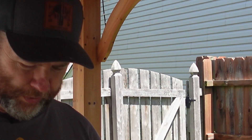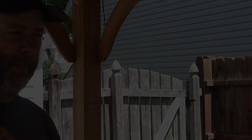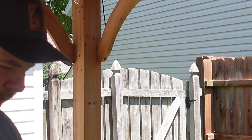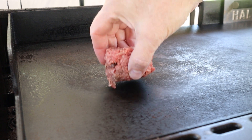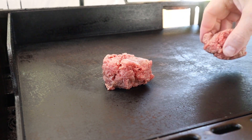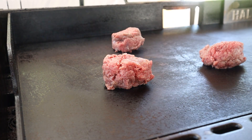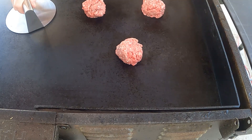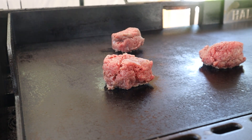Next up, we're going to need some smash burgers, so let's get them going. We're going to do a triple smash, so we've got our pucks there. Super windy out. I've got three pucks here, roughly about two and a half to three ounces. I don't normally use parchment paper, so I warm up my smasher on the grill a little bit. Let's get smashing.